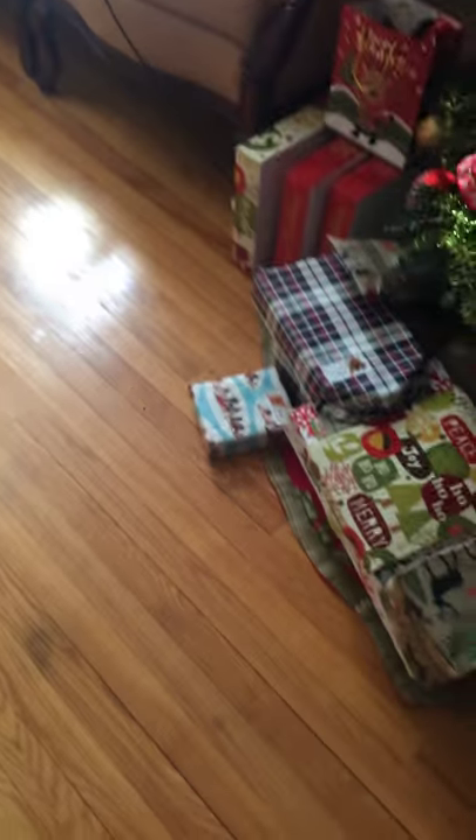Hey guys, Rerex here, and today I'm going to show you how you can take a sneak peek at your Christmas presents without your parents knowing. Here we have one of my presents, which is designated for me.